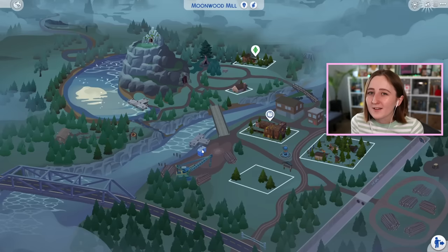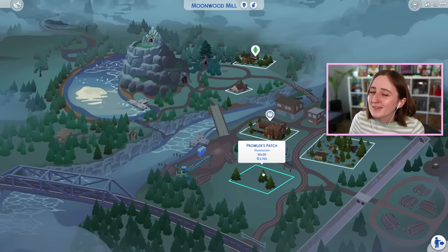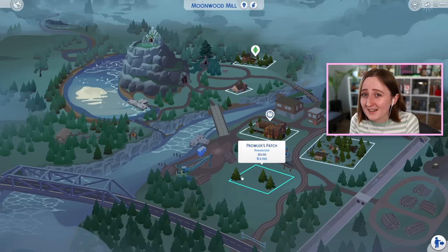They always try to include both a starter home and an empty lot in these worlds, so you've got two options: move straight in or build something yourself. But I won't lie, I kind of wish they had built something for the empty lot as well. For me personally, I would have rather had another house or another townie family living here as opposed to an empty lot. Considering how small the world is, I just wish there wasn't an empty lot here.